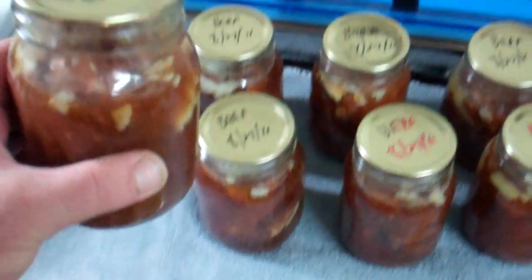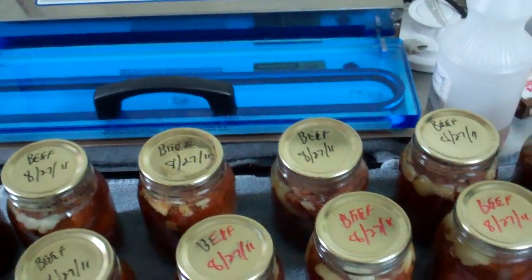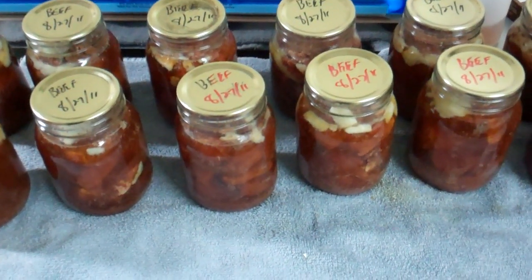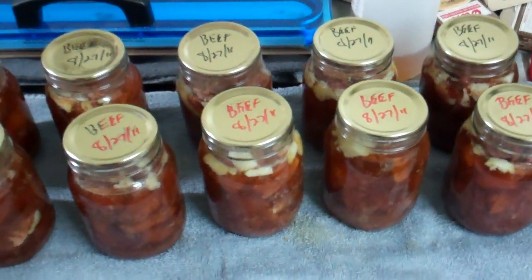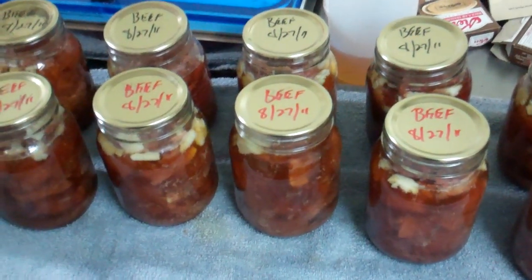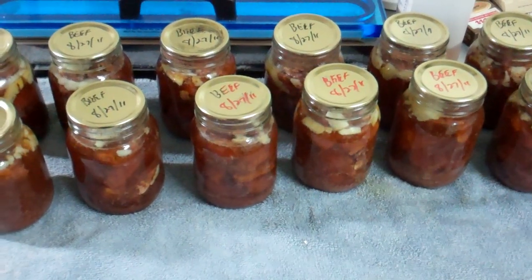A lot of guys can venison, and it's great. The deer tallow nobody wants to eat — the fat rises to the top and you skim it off, and you've got pure meat. My brother Steve turned me on to this. We were out ice fishing and he brought some jars of canned venison and a loaf of bread. He heated it up on the fish house stove and made sandwiches. I said, 'Oh my god, what is this?' He said, 'It's canned venison.' It just improves the flavor.